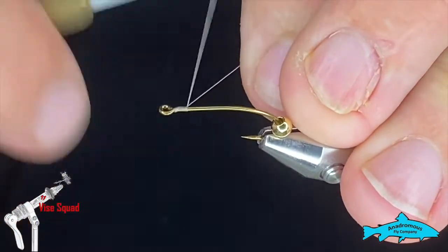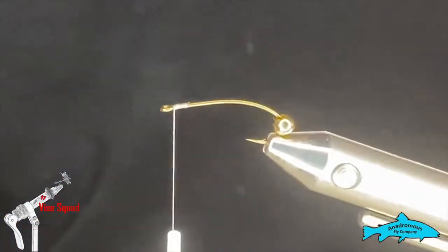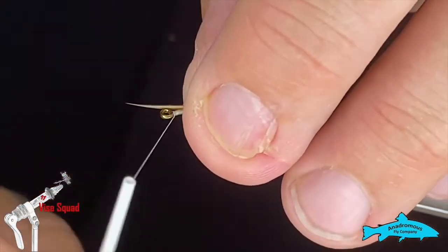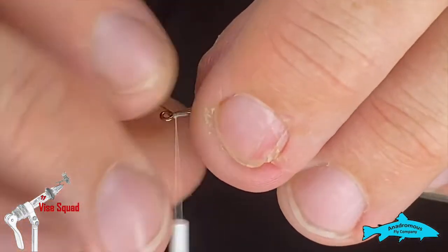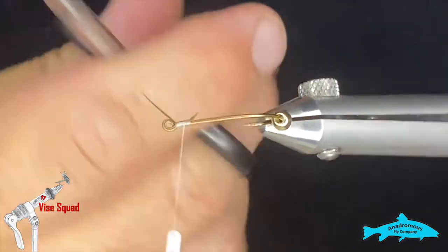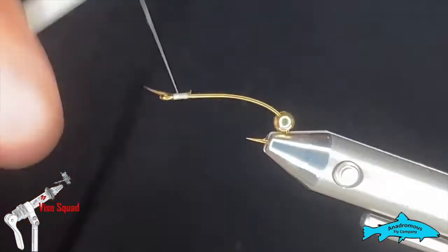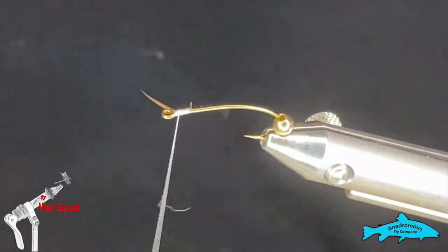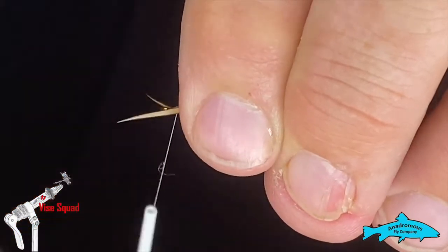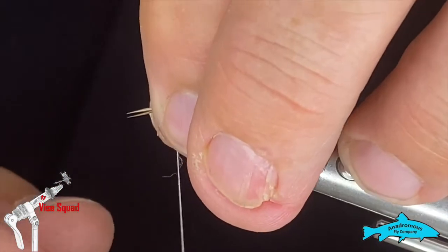We're just going to run a little thread base — try to be no bigger than your bead, and you'll see why in a second. I'm going to grab some medium brown biots. You could use dark brown or black — I'm sure the trout don't really care. We're going to tie one biot in, curved side out, right on the side of the hook. They can be a little persnickety laying on there. I'll grab another one and tie it in on the other side. Make sure these biots are the same length more or less, because they just look better that way.